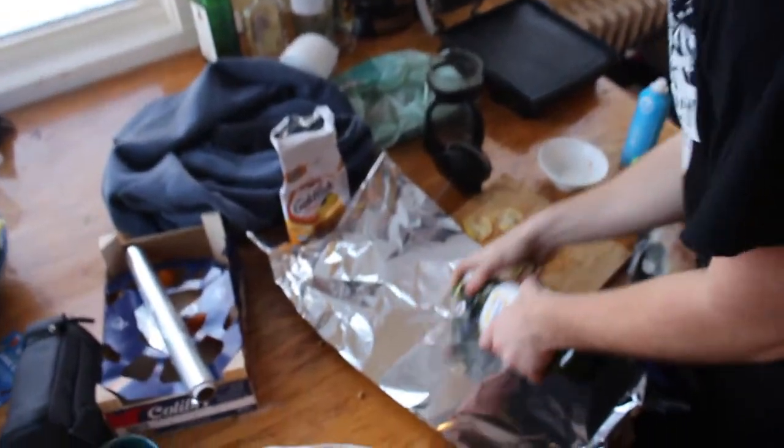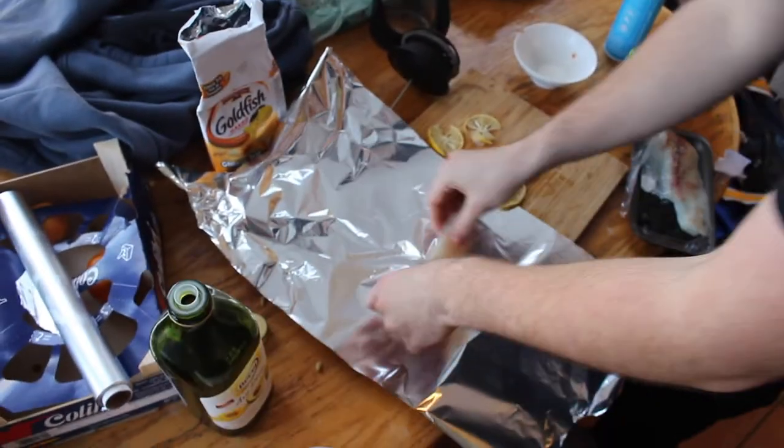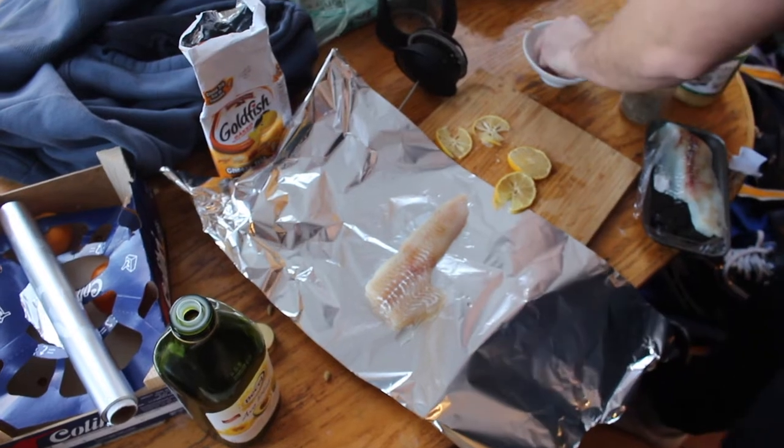I'm just going to oil this up a little bit. And then just get the fish nice and down. Season it nicely, lots of salt.